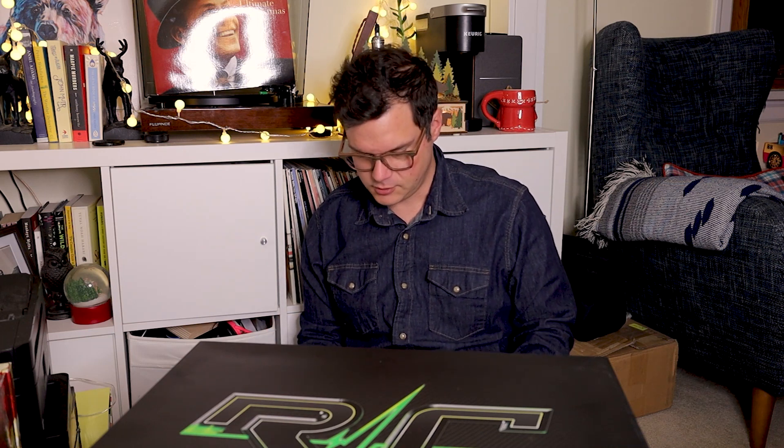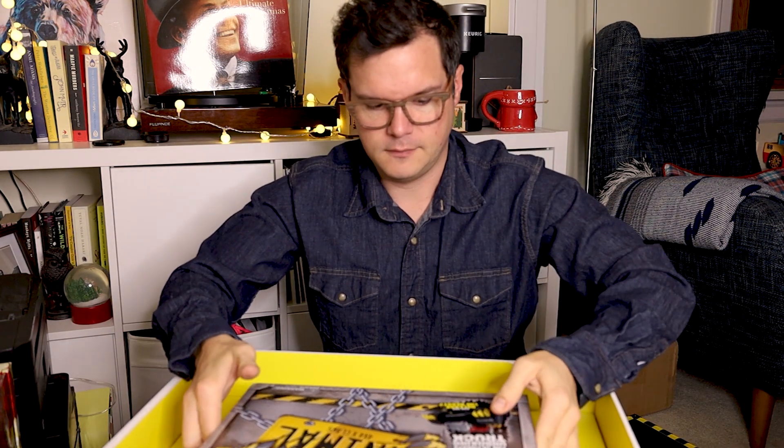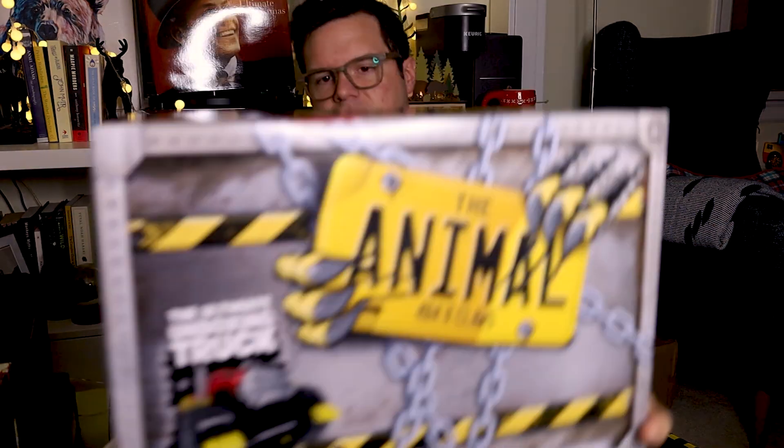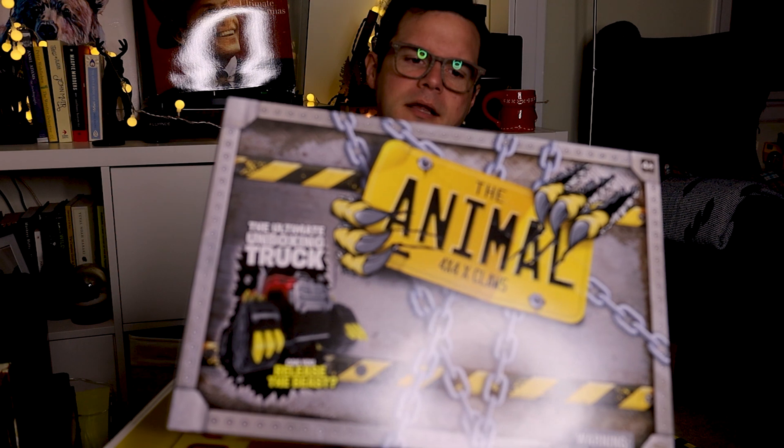Hashtag Spin Master, too hot to handle. And this is RC — my middle initials, thank you very much. This is the Animal 4x4 by Claws. The ultimate unboxing experience starts here.